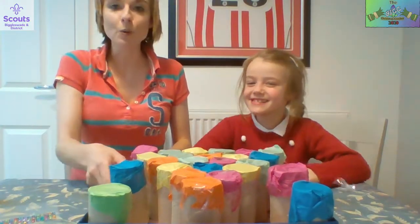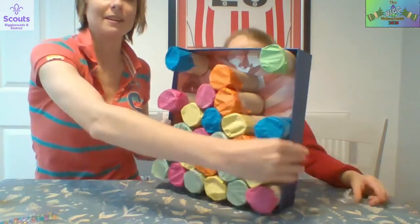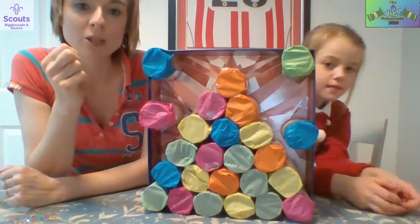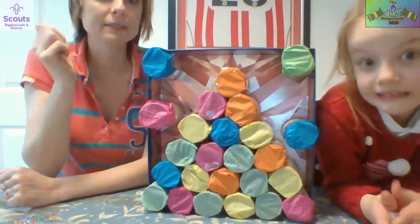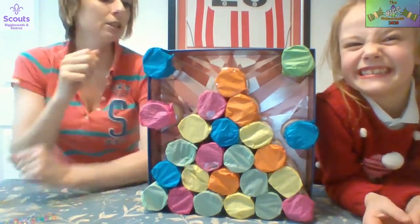Once you have got all of your tubes in place it should look something like this. Then all you need to do is decorate it and number each one from 1 to 25. Alyssa is going to put some gems on, being very very careful - they look like twinkling stars on a Christmas night. Are you going to stick them in then? Yeah!